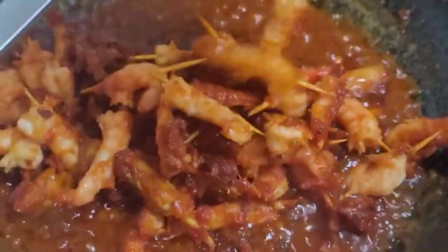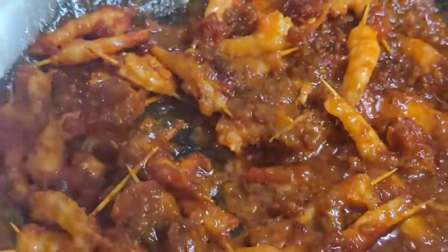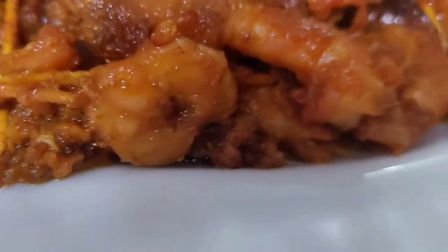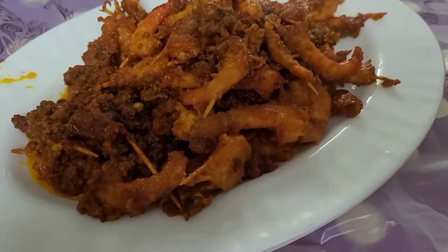When you fry it, you can add some sauce. They put a little sauce. Look at that. I am going to have a spoon. There is a way to fry it. There is a special variety of this.